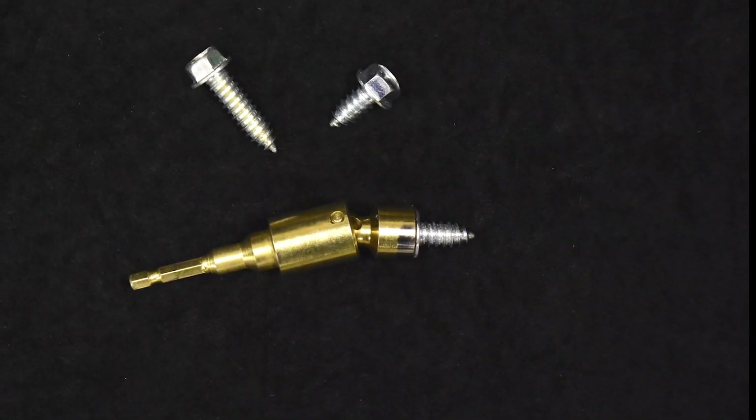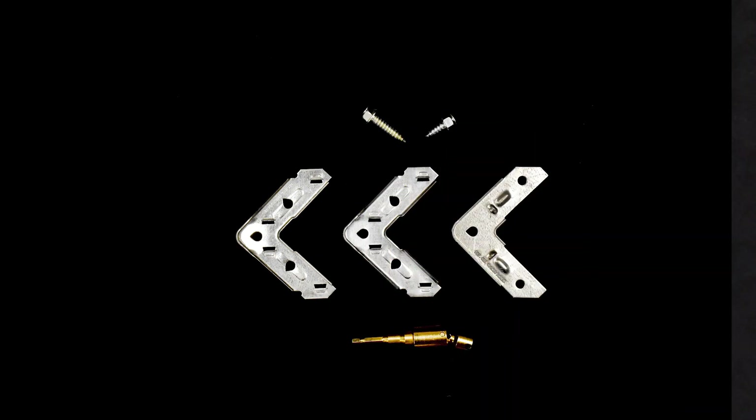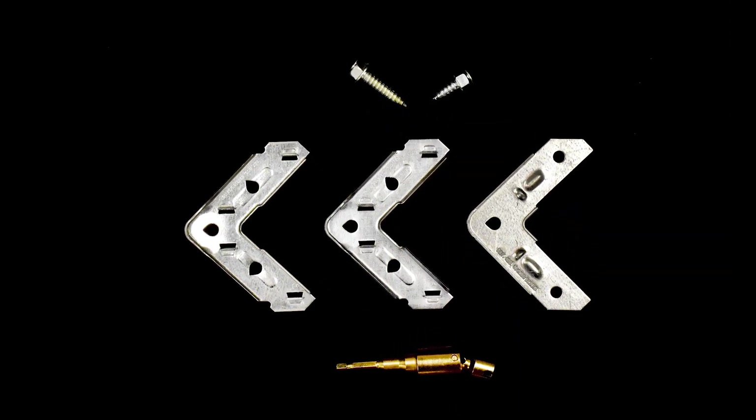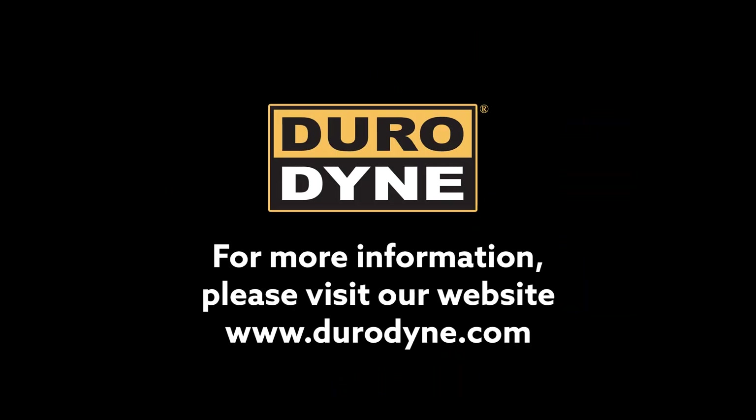The one-piece swivel nut driver features a built-in magnet that keeps the EZ Bolt securely in place for quick assembly, and swivels for added flexibility into tight spaces. The EZ Connector system from Duradyne.